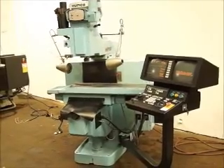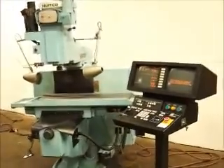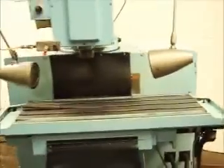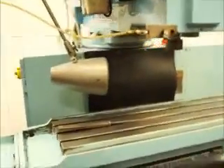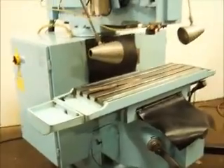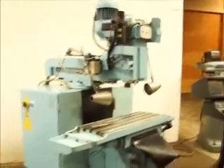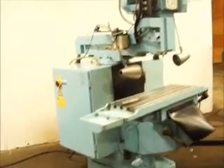Hello, we got a Hurco KMP3. It's got the Ultimax dual screen control, just running it through a warm-up mode, the spindle is running. I got all the specs on the machine, you'll see them with this — this is just a video verifying that it does run.